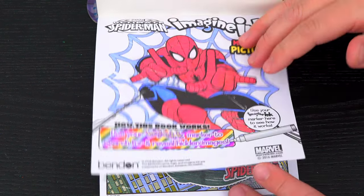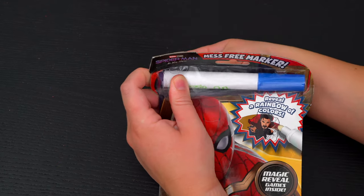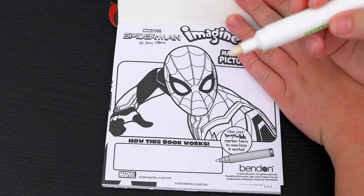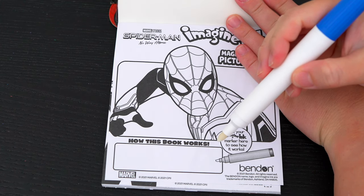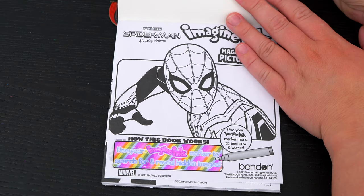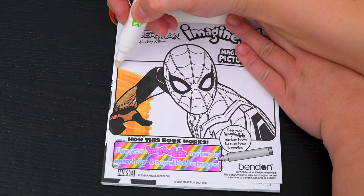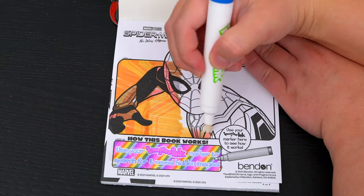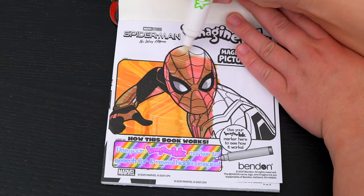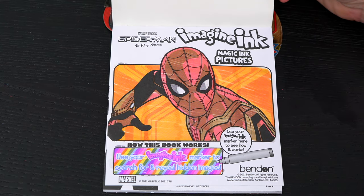And Spider-Man is just the best! Now let's remove the Imagine Ink marker. It says use your Imagine Ink marker to search for and reveal hidden images. Let's try it out on this picture up here! What a great picture of Spider-Man! Let's see what's on the next page!